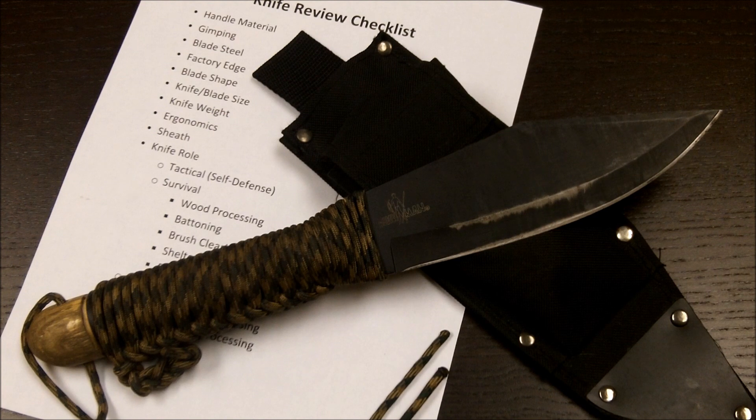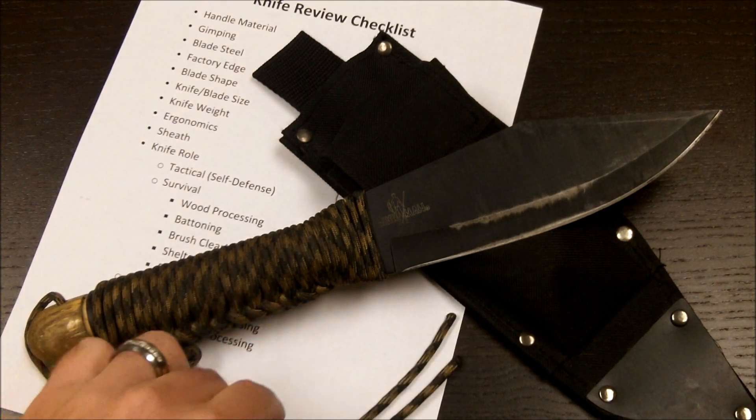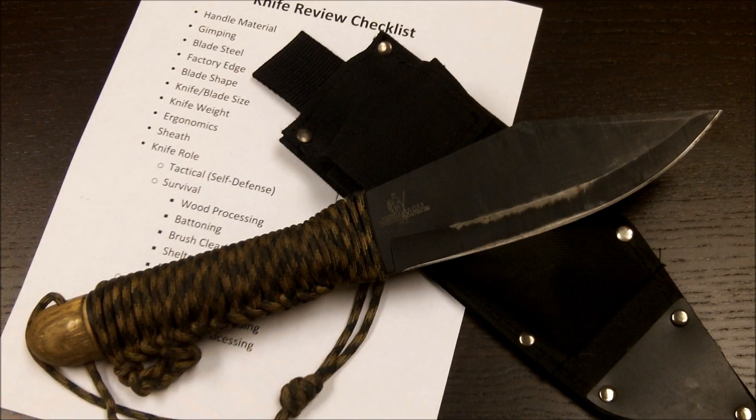Hello my friends from the internet, Survive with Knife here. I thought I would go ahead and show you guys one of my favorite survival blades. This is the Cold Steel Bushman Bowie.